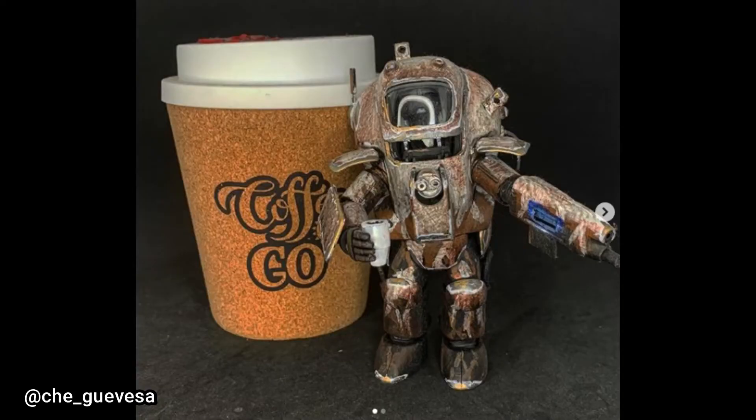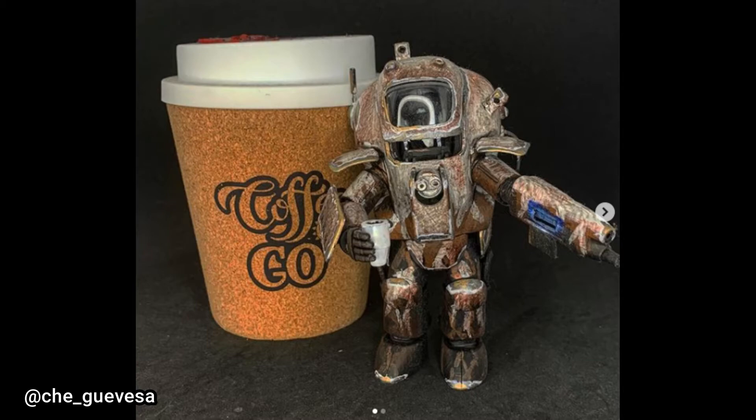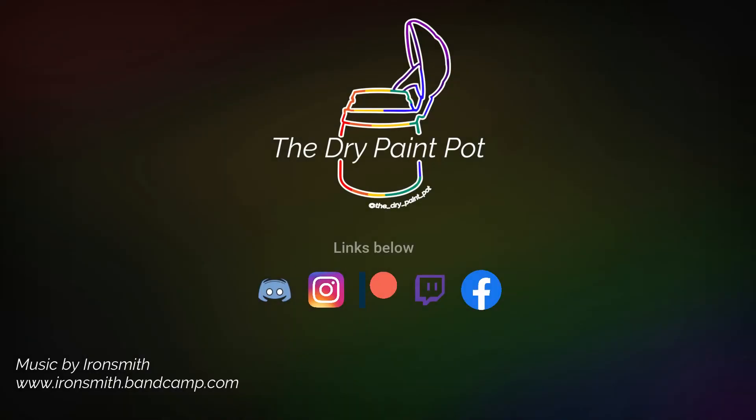Let's check out this week's viewer submission. This model is by Che Guevara and it is so freaking fun. I don't know where you got this model but it's so cool — it's based on Starbucks coffee. I've been in quarantine since March, so Starbucks coffee sounds so freaking good right now — but back to the model. This is just so fun; I love the inspiration behind it, the colors are really fun and it came together really well. Be sure to share any of your work with me on Instagram and Facebook at the Dry Paint Pot, because I pick my favorites each week and feature them in upcoming videos. Don't wash your brushes, clean your paint pots, and keep on painting. I'll see you next time.